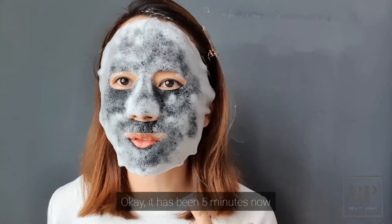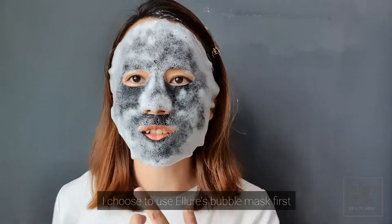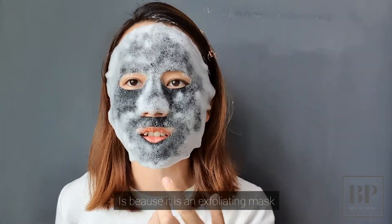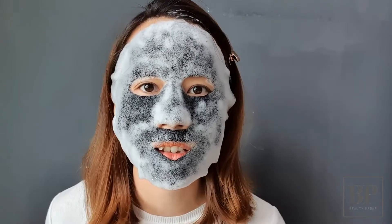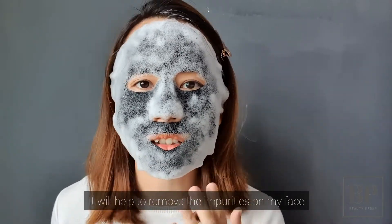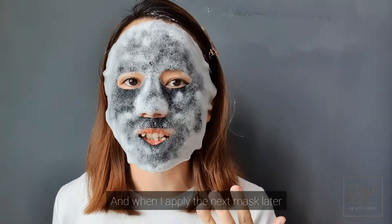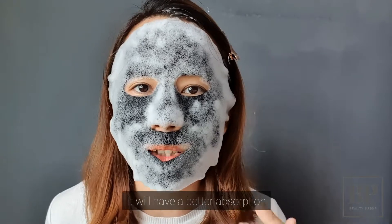It has been 5 minutes now and there's a lot of foam on my face. I chose to use the Ilior Bubble Mask first because it's an exfoliating mask. It will help to remove the impurities on my face, and then when I apply the next mask later on, it will have a better absorption.